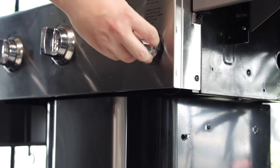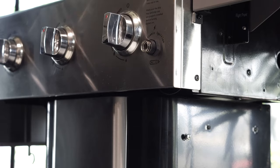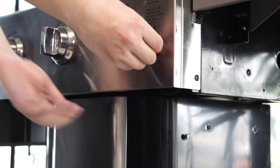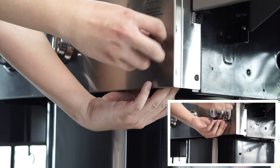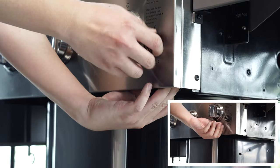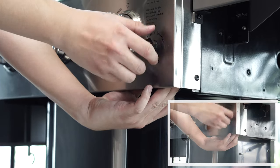First, start by unscrewing the ignition cap. Turn counterclockwise until the cap is safely off. Then, with your hand, loosen the nut securing the ignition module in place. If it is too difficult to remove the nut by hand, you can use a wrench to loosen it.